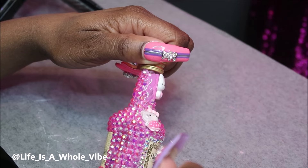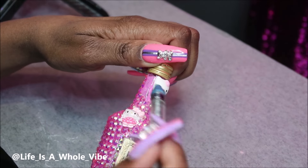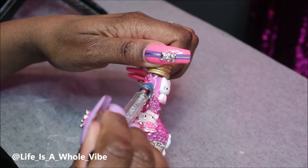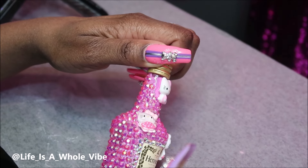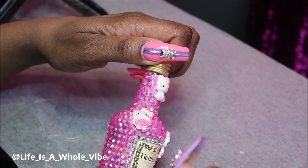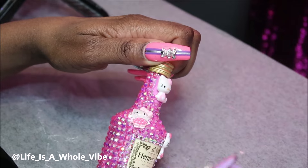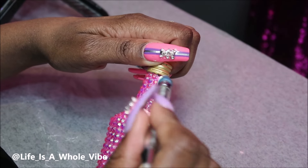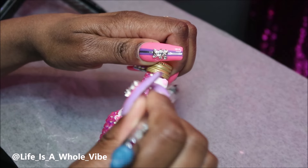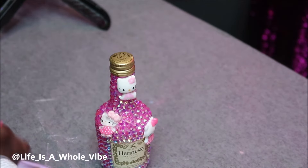I really like how this is coming together. As some of you may know, I love pink, so this is just so adorable. These Hello Kitty charms are really setting this off. This didn't take me that long at all — I'd say less than an hour, probably about 45 minutes if I sat and did it straight. I'm almost finished and I'll show you some different angles.